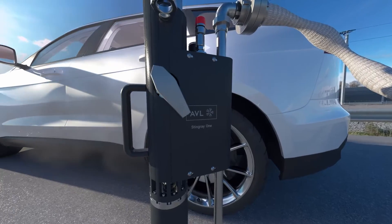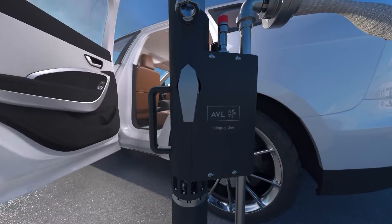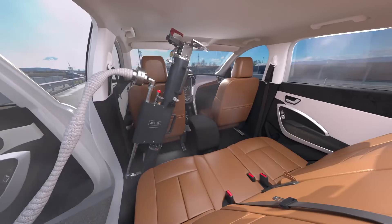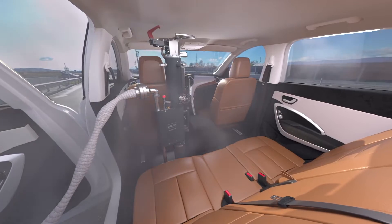Before installation, the compressed air supply must be activated. The system is then placed above the battery inside the vehicle and mounted inside the passenger cabin.